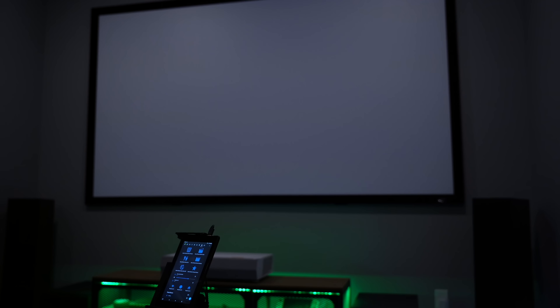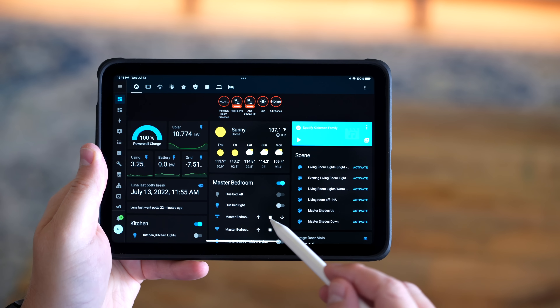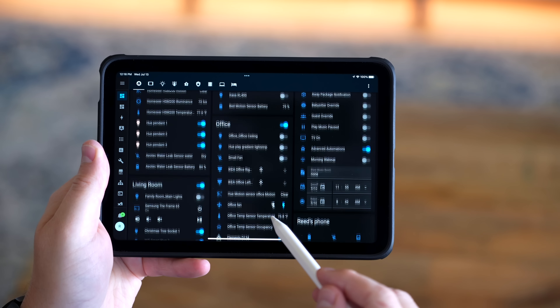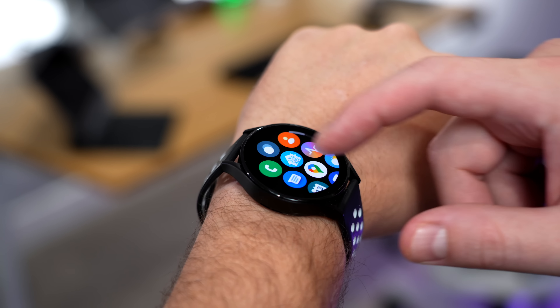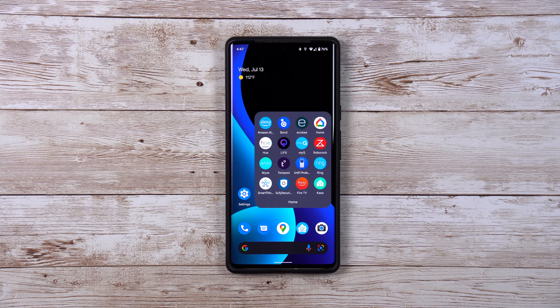This video is going to be a little bit different. I normally show you my smart home and automations all built out, but I don't always show you the tech that I use along the way — mainly because this tech wasn't specifically built for the smart home, but I use it every day to control and build out my automations. I'll show you how using this makes my life easier, so setting up my smart home never feels like a chore.